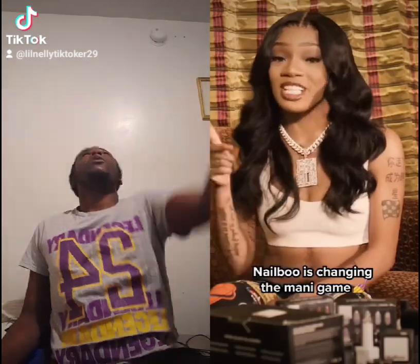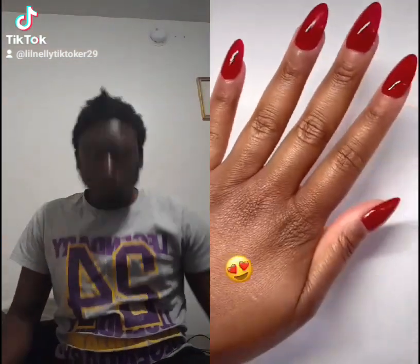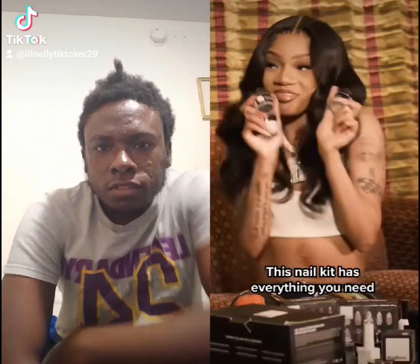Nail Boot is changing the nail game. The dip kit comes with everything you need to do your own nails.